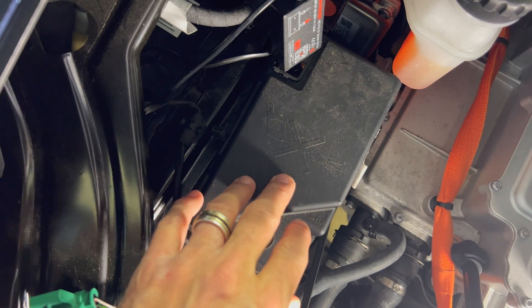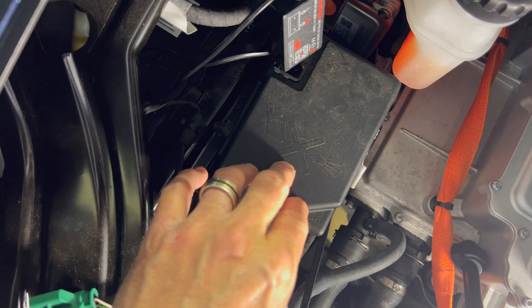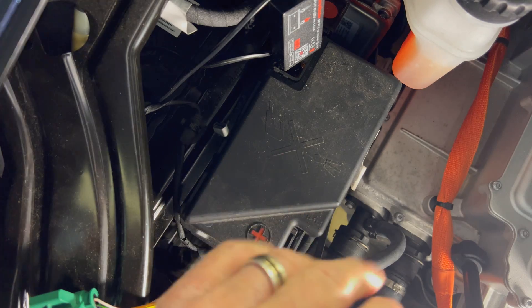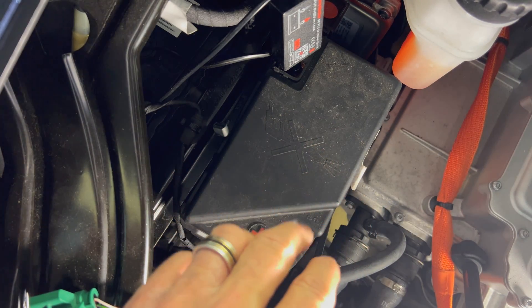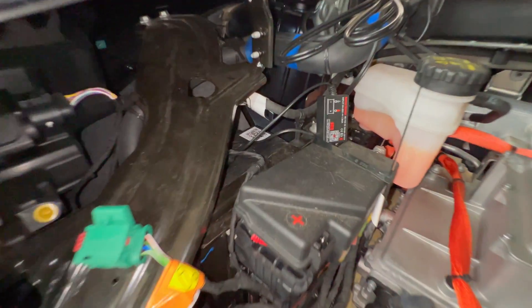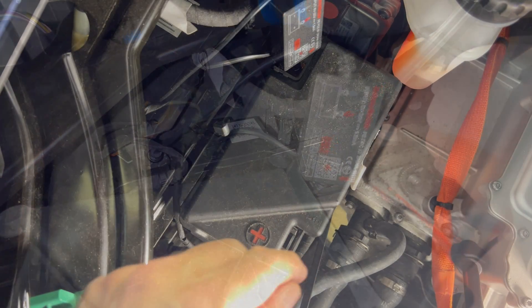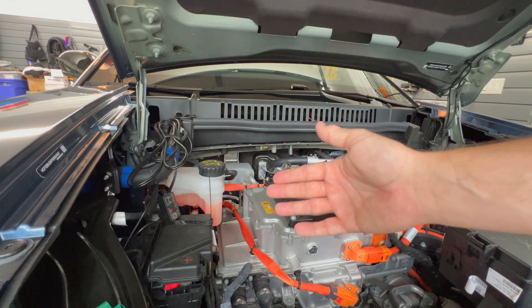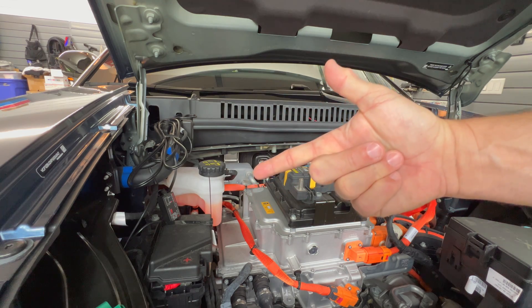Make sure the error message stops and if your battery is now holding a charge then you're good to go. If the battery is not holding a charge it may be too far gone and you may need to have it replaced. I'm going to be doing a future video on the replacement of the 12 volt battery in the Fisker Ocean, so stay tuned for that. If you have any questions or comments please leave them down below. Thanks for watching and I will see you in the next video.